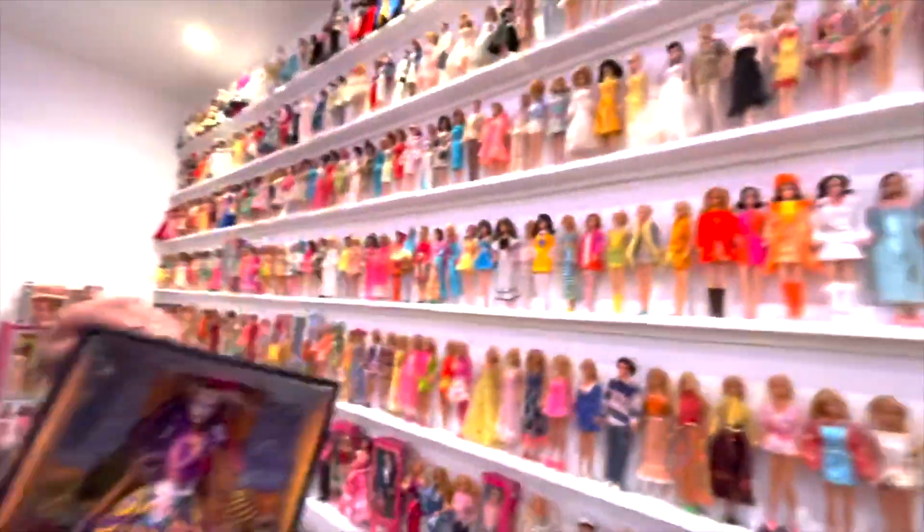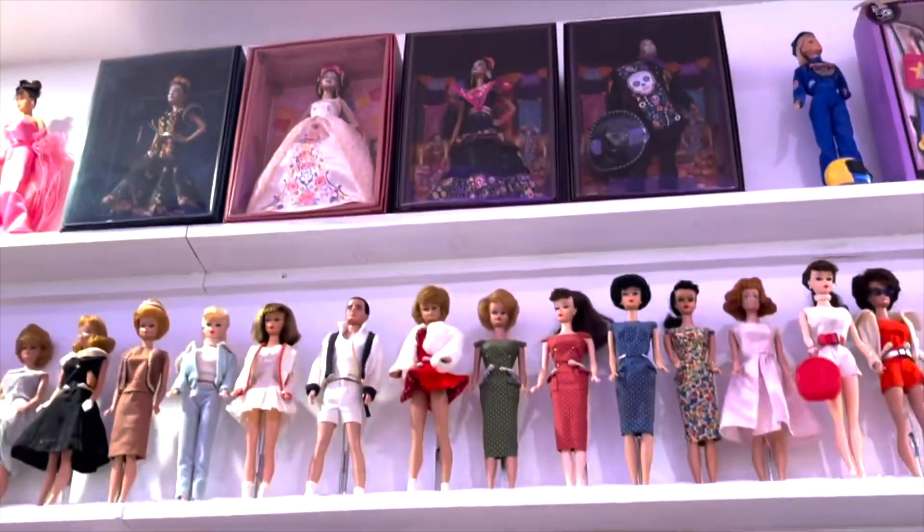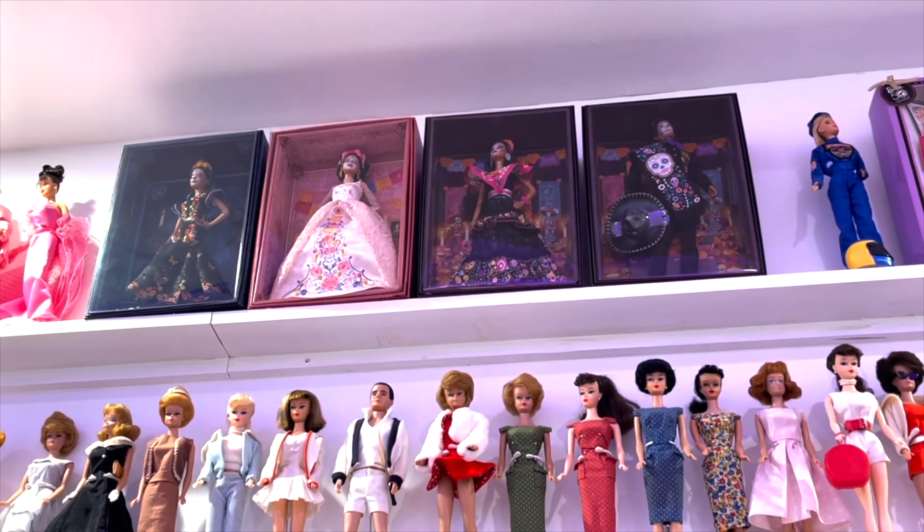I have the other ones too — this is the fourth one in the series. It started with one, then two, and then the third year they had a big Ken and Barbie, and now the fourth year they have Ken and Barbie again.